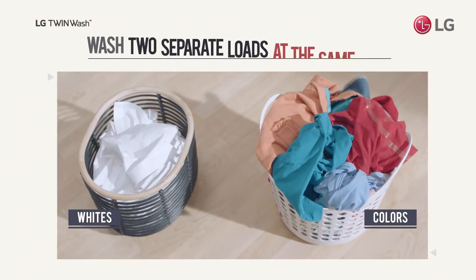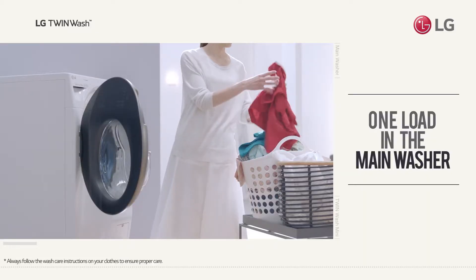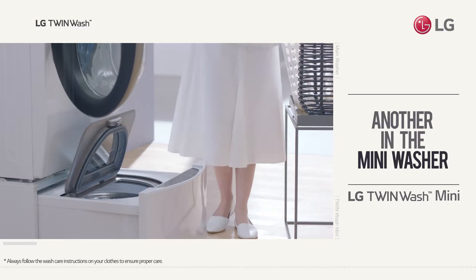Now you can wash two loads at the same time with LG TwinWash. One load goes in the main washer, another in the TwinWash Mini.